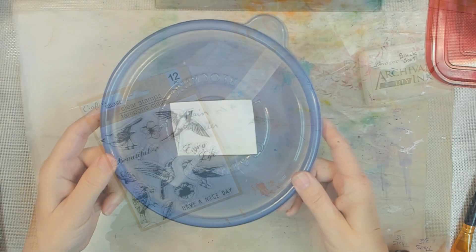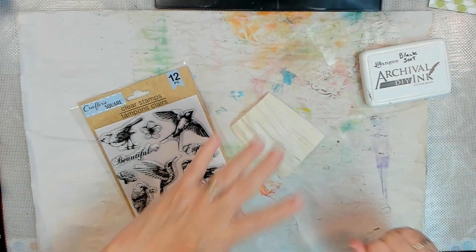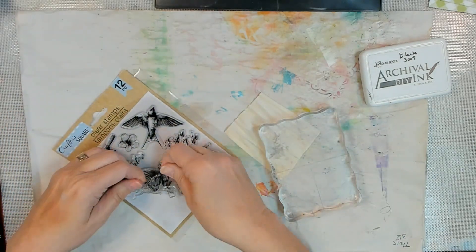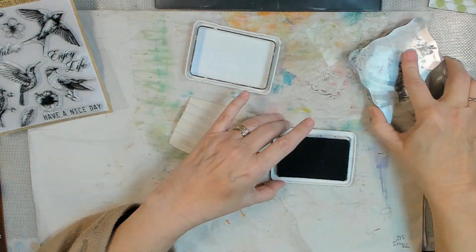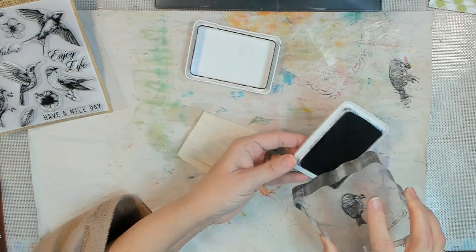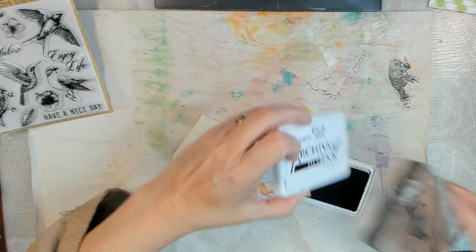The techniques I tested were: ink stamping with a rubber stamp and archival ink, collaging with a napkin, machine sewing, weaving, gluing, die cutting, and acrylic painting. Then I let everything dry naturally.